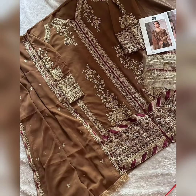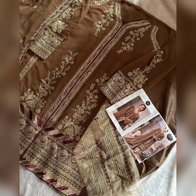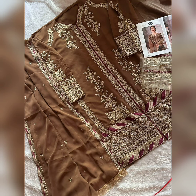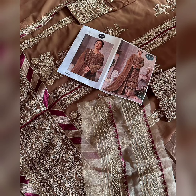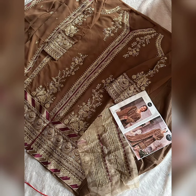If you want to buy this beautiful suit, you can contact me on Instagram, message me with a screenshot of this product, and I will reply. You can purchase from me — it's a very reasonable product and you will love it after receiving. It will be exactly as shown in the video.